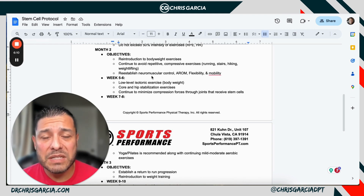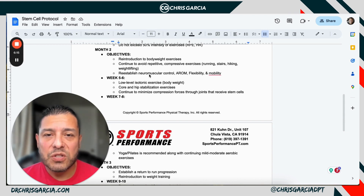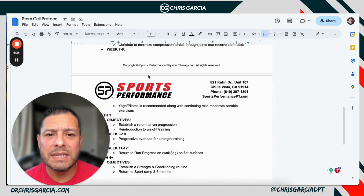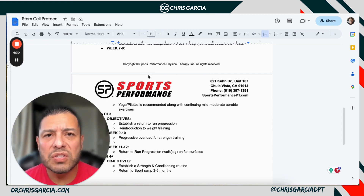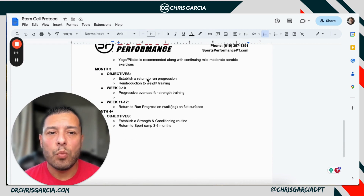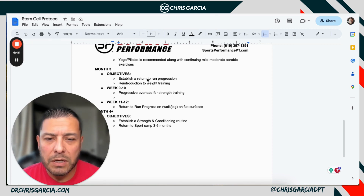If all else fails, get them to two weeks with no flare-ups, six weeks, and 12 — those are your big key markers. In weeks five to six you're starting the core stabilization exercises, light isotonic work, and you can start to get some forces through those joints, but minimize intensity. In the last two weeks of month two — weeks seven and eight — you can start light resistance body weight work. Yoga and Pilates are great for mild to moderate aerobic exercise, just to keep blood flow. Once you've passed that six-week point, you can start to load them a little bit more.